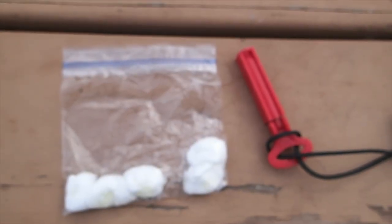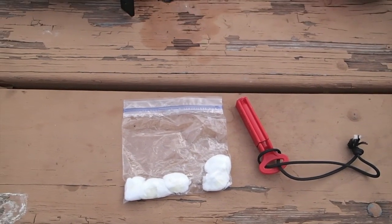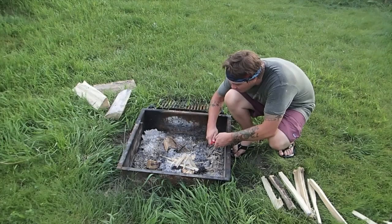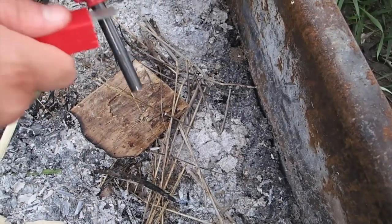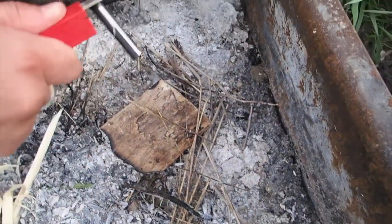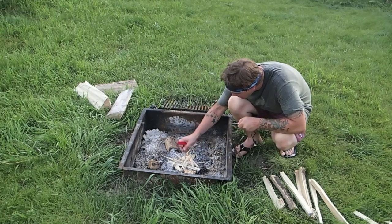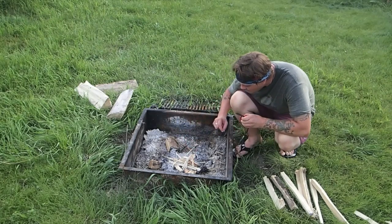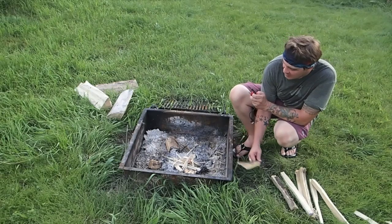I'm going to grab my fire rod and with a few scrapes, this fire should be going. It's a little humid out so it might take a while. There we go — get the fire started up. We'll let that get going and then I'll start adding bigger pieces to it.